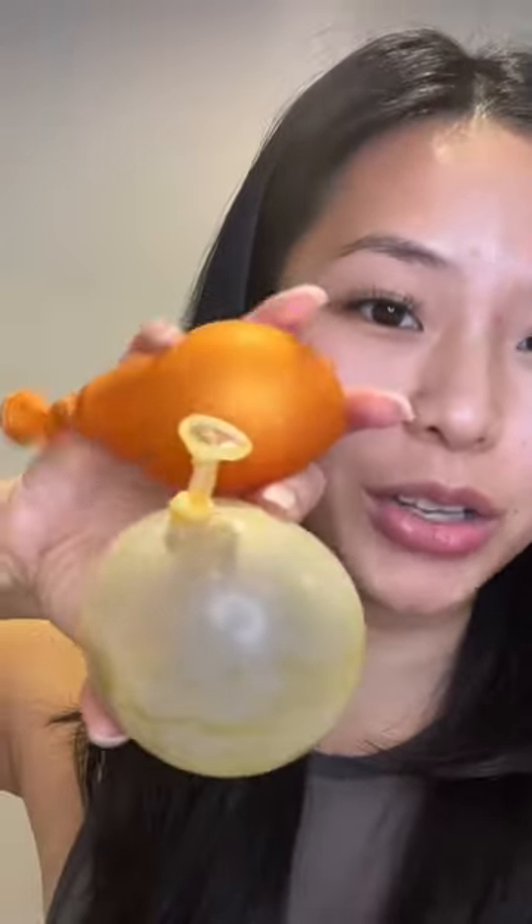Do your makeup using balloons — I don't know why anyone would have to do this. Anybody else just suck at blowing up balloons? This is the best I could do. I also got another one in a different size.